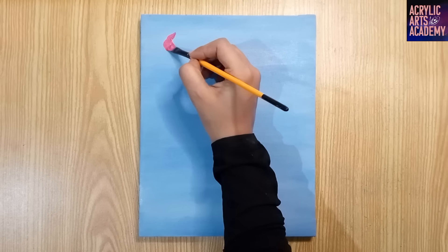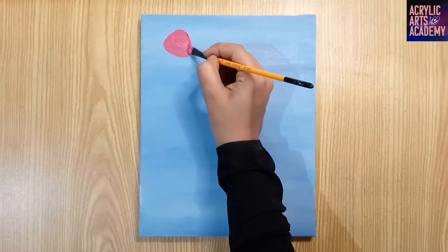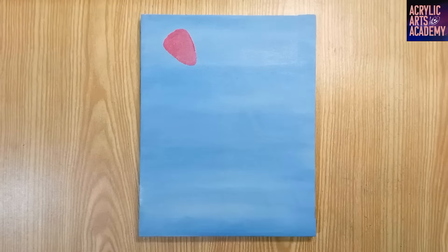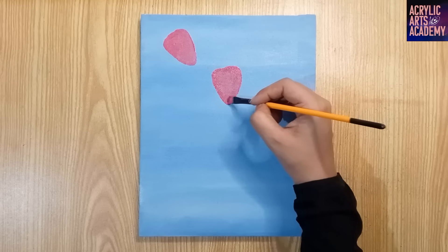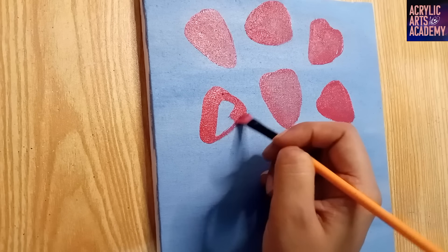To paint the strawberries, start making strawberry-like triangular shapes randomly with crimson red. If you don't have a light red like the shade shown here, add a tiny amount of white to a medium crimson color. Pause the video if you need more time to create this color. Make sure you have a good amount available to paint several strawberries.